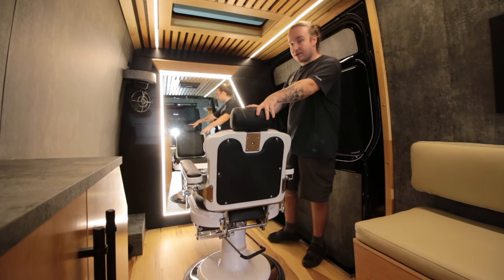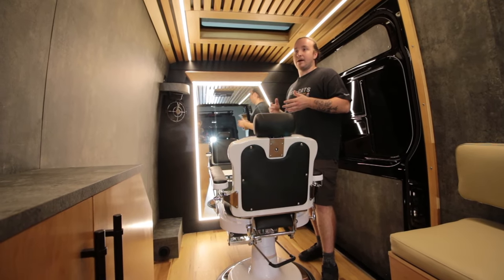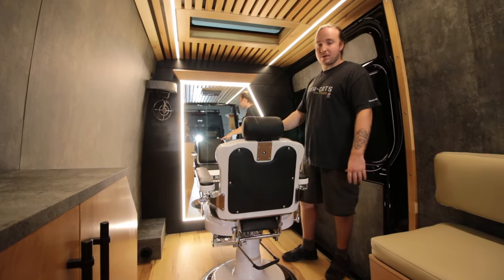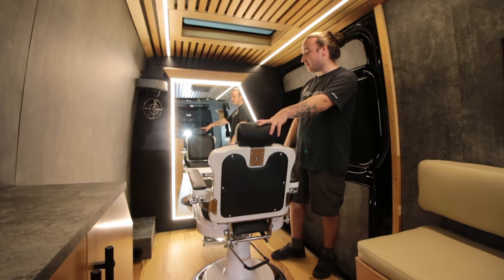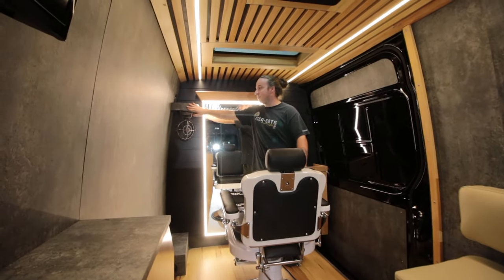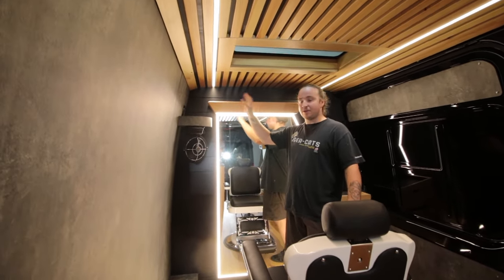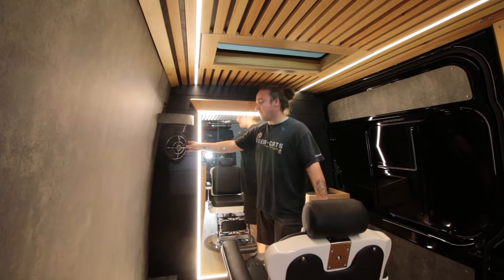The diesel heater is down here in the corner — we considered putting it under the seat, but given the closed cab and auxiliary battery complications, this corner spot is perfect. It blends right into a little box, is easy to access for maintenance, and stays out of the way. Up here is a nice curved floating wall shelf — he's planning to put plants, a diffuser, some candles up there — and there's an outlet tucked away in that corner as well.